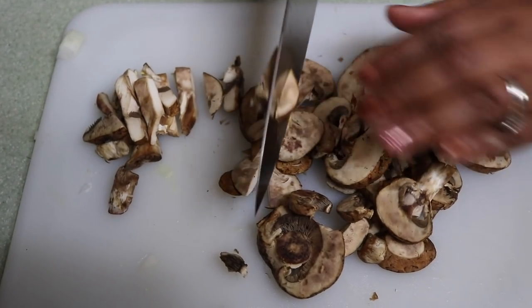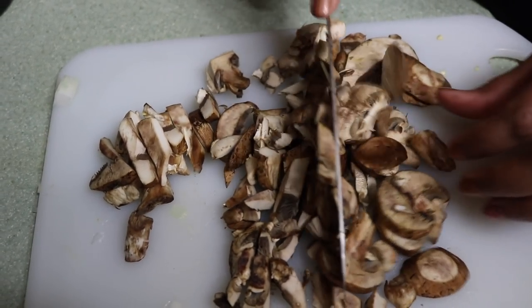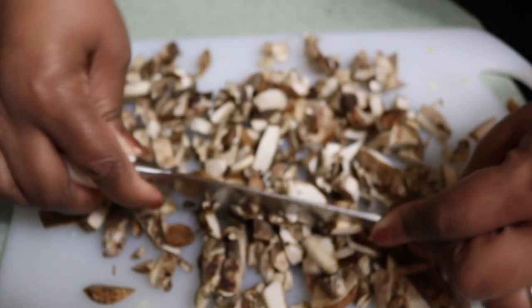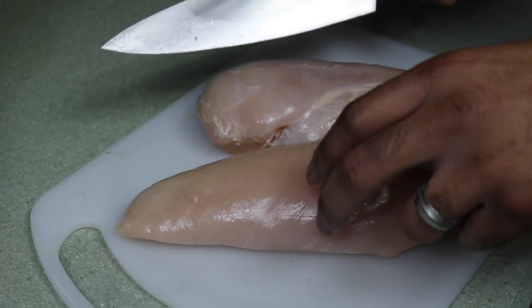Now some baby bella sliced mushrooms — they're not hard to cut, but it does make it easier when you have a good knife to assist you.